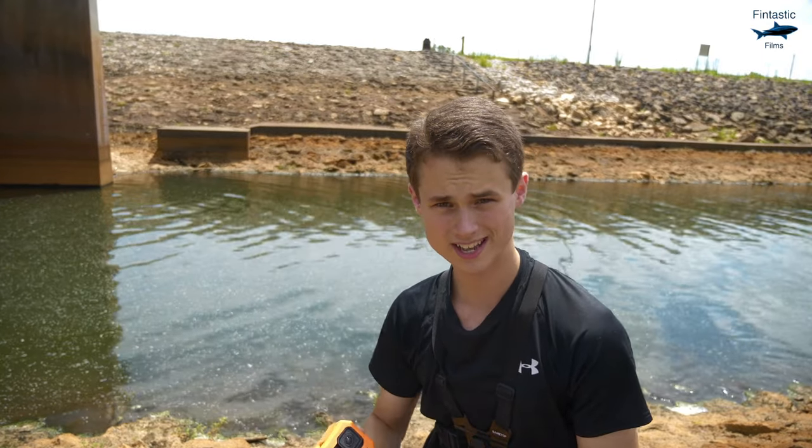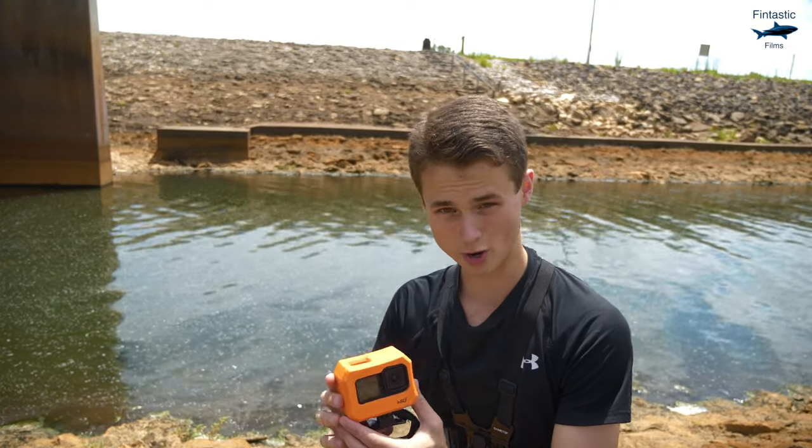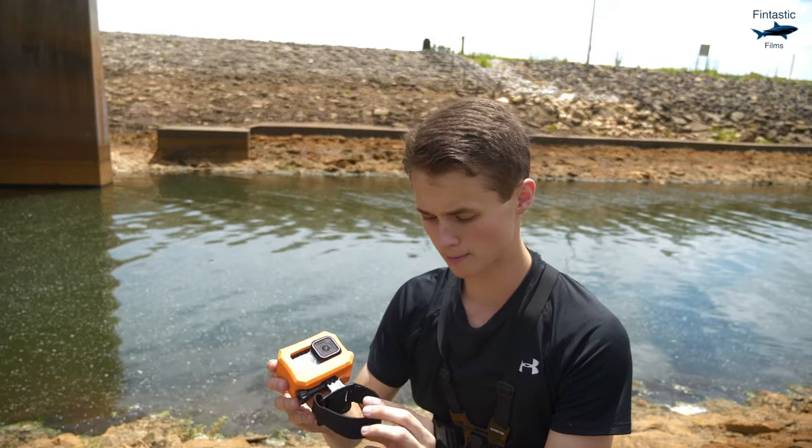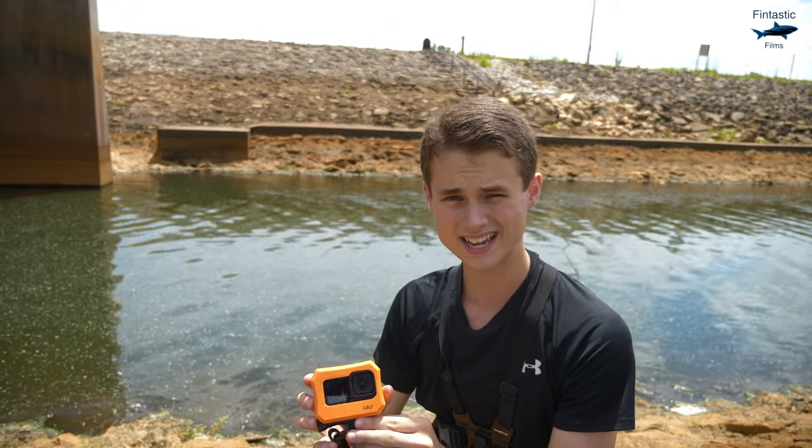The biggest obstacle I face today is that short-nosed gar aren't very large and so a GoPro like this will usually be too heavy for them, which is why I'm using the most lightweight mount I can and I've got the floaty attached so hopefully that'll keep the gar more buoyant.